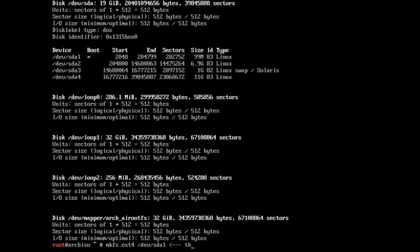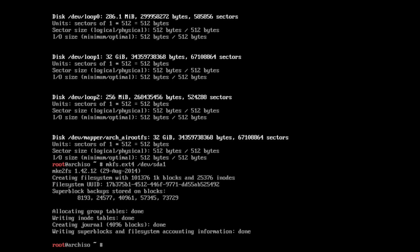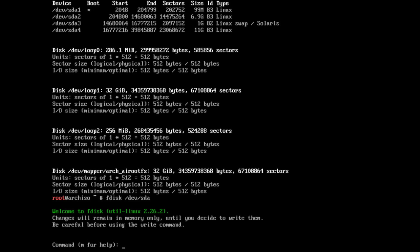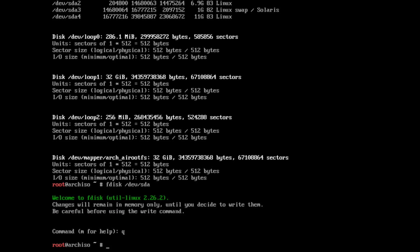Now we're going to create the file system. Creating a partition doesn't guarantee you'll have a file system on it. A partition says 'I need this space,' but a file system says 'here's the way I'm going to lay out the data.' It's a small distinction but it's important, and that concept carries over into other operating systems as well.